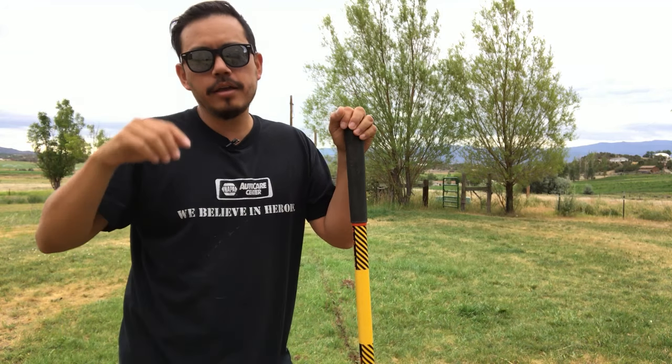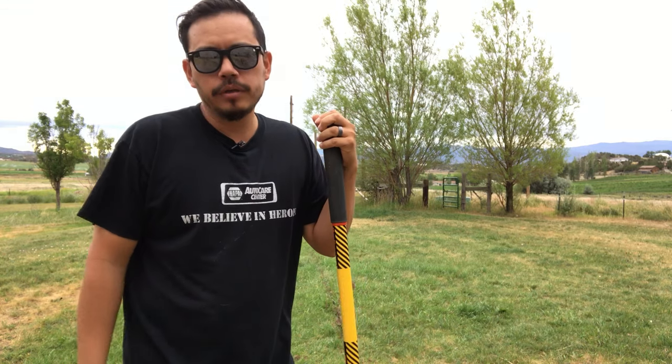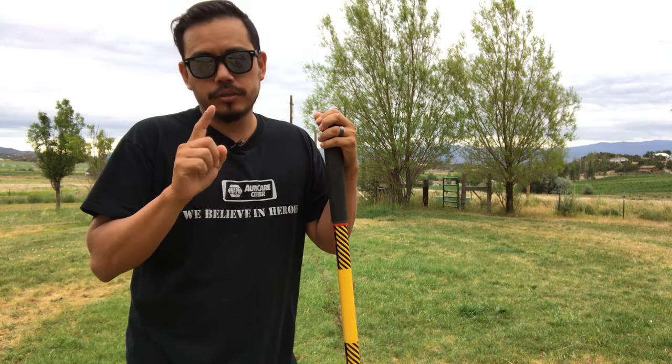Welcome to the channel everybody. I'm Kay the Guy and in this video we're going to show you how to fix a broken sprinkler line in three easy steps. So stay tuned.